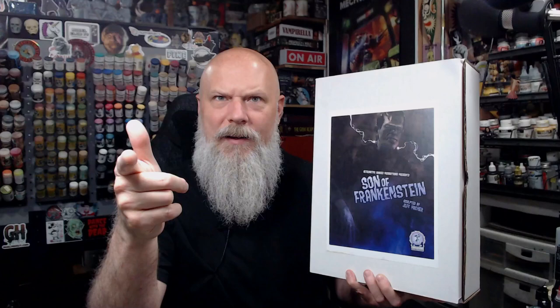This was originally a Monster from the Woods kit. Alternative Images picked up the rights and they now carry it. So if you're interested, hook up with Alternative Images. I'll put a link down below. Let's get into this and see what's in the box.